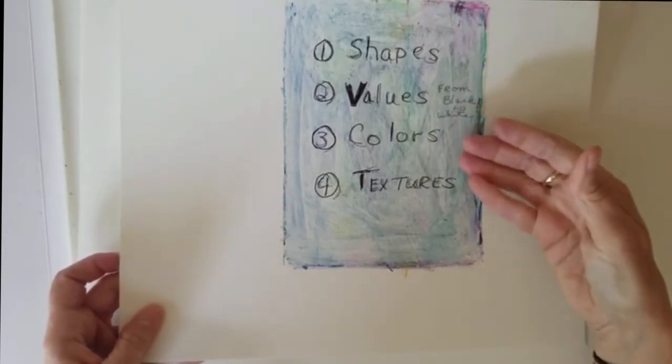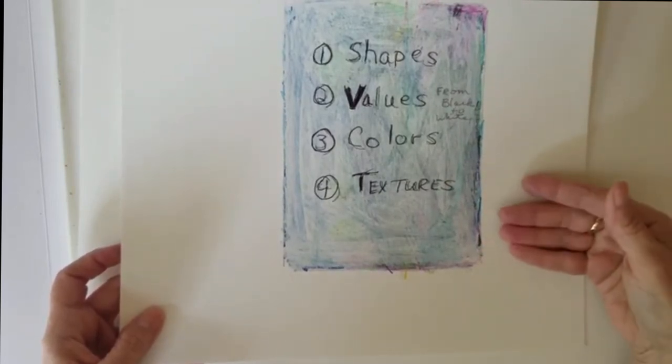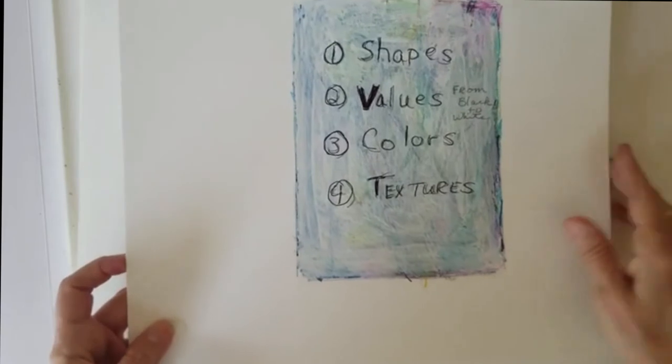Shapes, values, colors, and textures - what I wanted to bring to anyone who watches my videos is that these are the four consistent tools I use when I do any of these pieces.